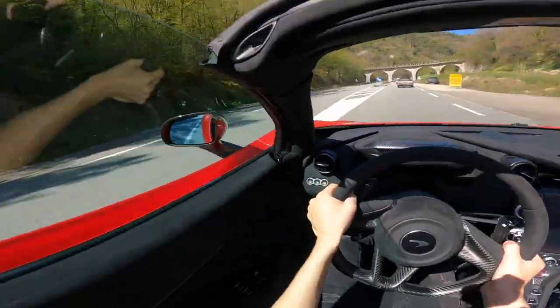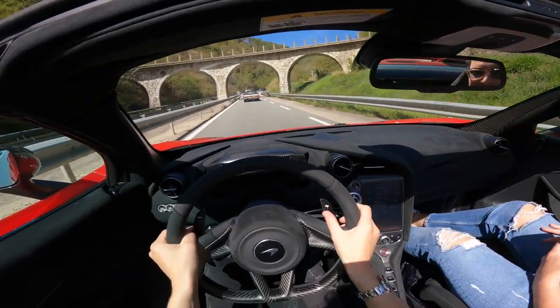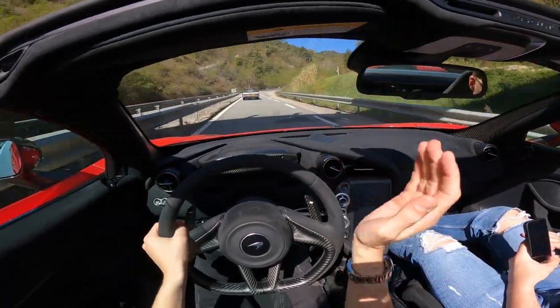Every time I brake hard I can see the wing going up. Let me see if there's no one behind me - look at that, the wing goes up as an airbrake.